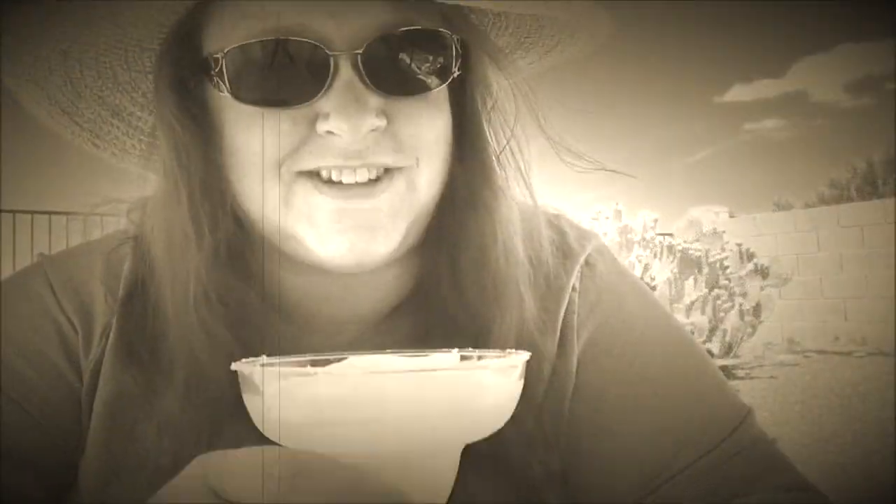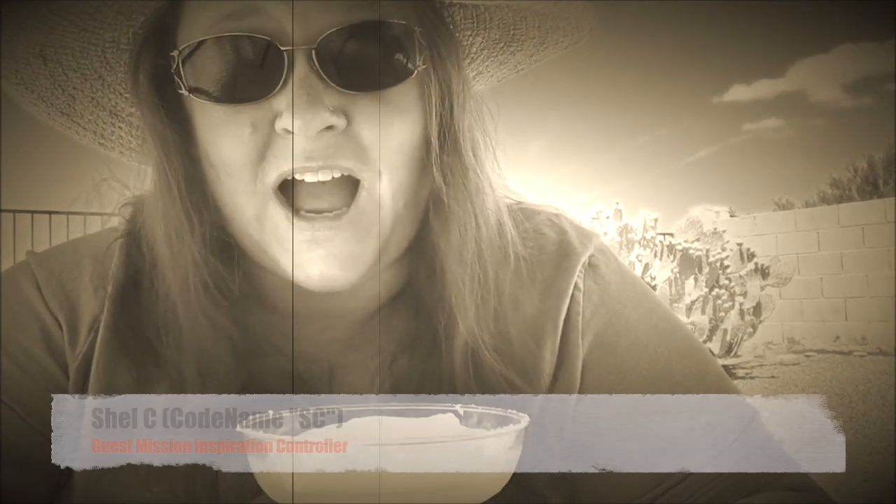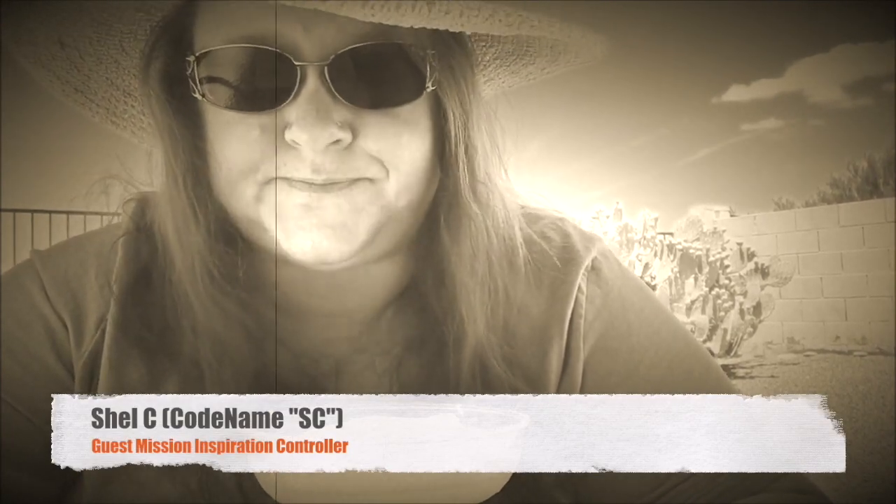Hi Art Agent Specialist and cheers. I'm Agent SC, the guest mission controller for August. And this is your mission, should you choose to accept it — and I suggest you do.